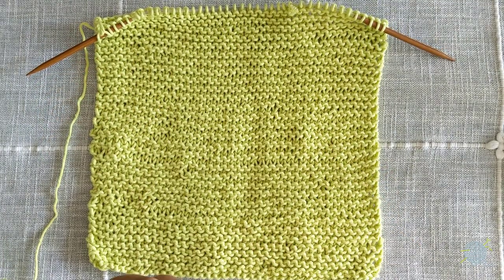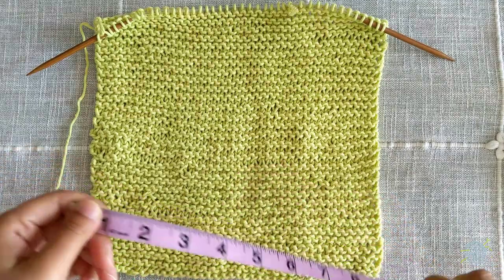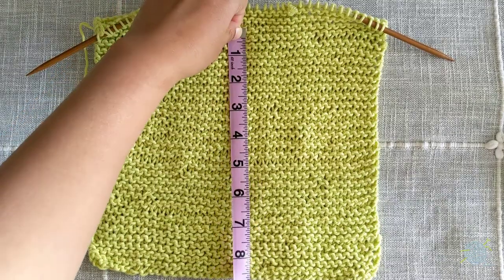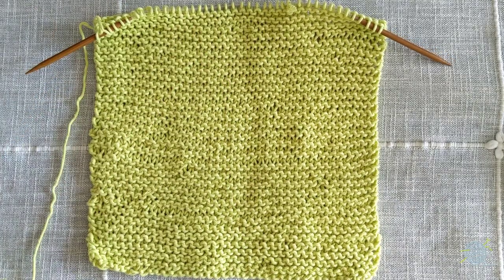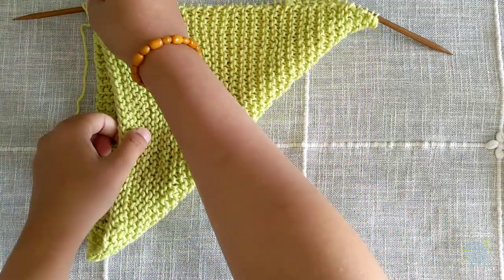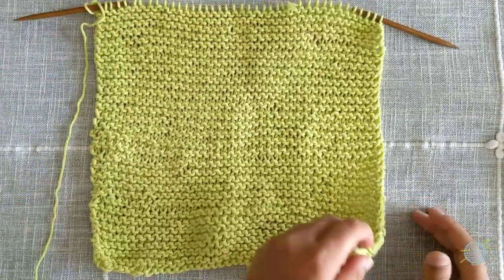You can measure your washcloth with a measuring tape — here we have 9 inches length by 9 inches width, so we have a 9-inch square. Or you can simply fold one corner to the other on the diagonal to make sure that you have a square. Now we'll move on to our next step, which is called casting off.